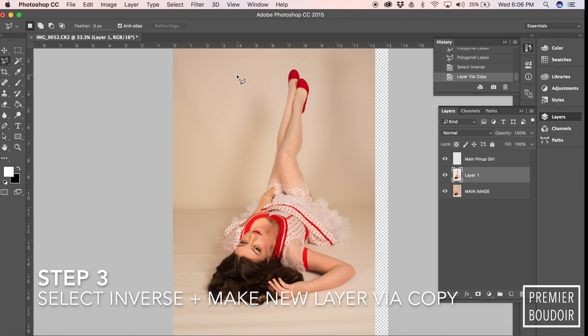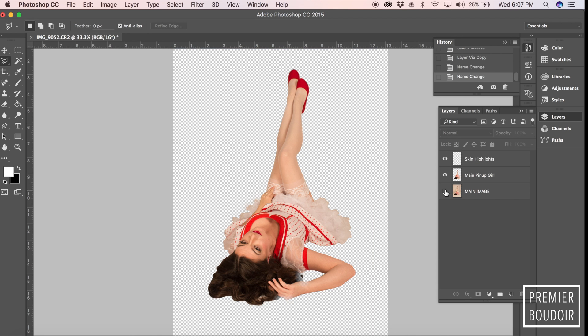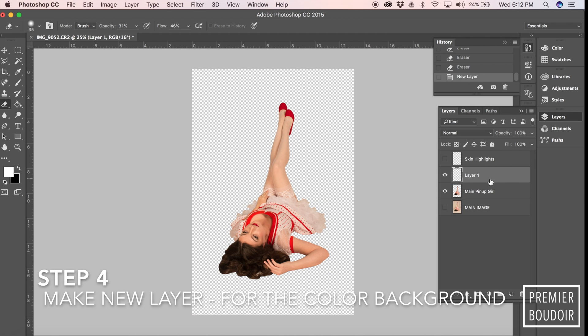The next thing we'll do is select inverse and we'll make a new layer via copy. We'll rename that to something like 'model' or 'pinup model,' and then you'll be able to see that you've got her selected without the background.